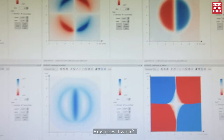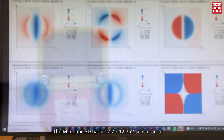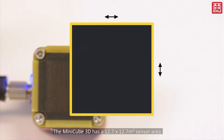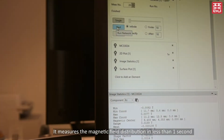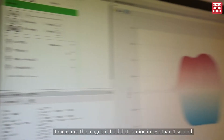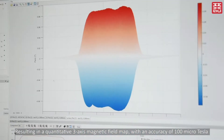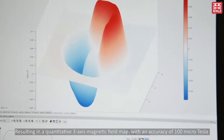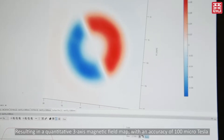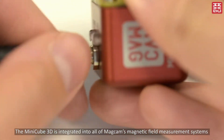How does it work? Let's find out! The MiniCube 3D has a 12.7 by 12.7 square millimeter sensor array, which contains 16,384 hall magnetic field sensors. It measures the magnetic field distribution in less than one second, resulting in a quantitative 3D magnetic field map with an accuracy of 100 µT.